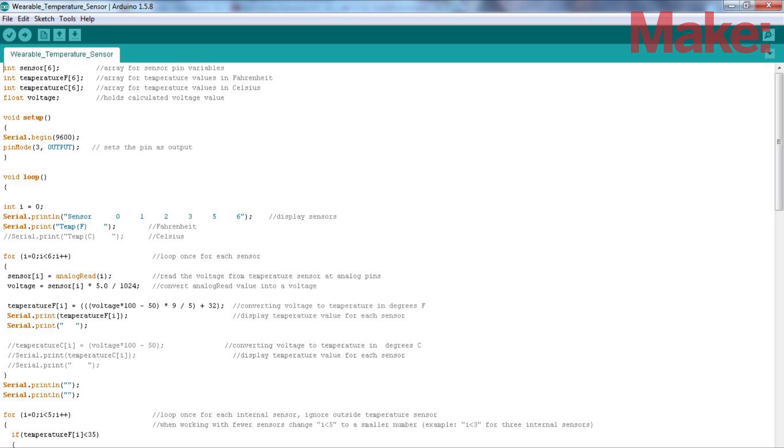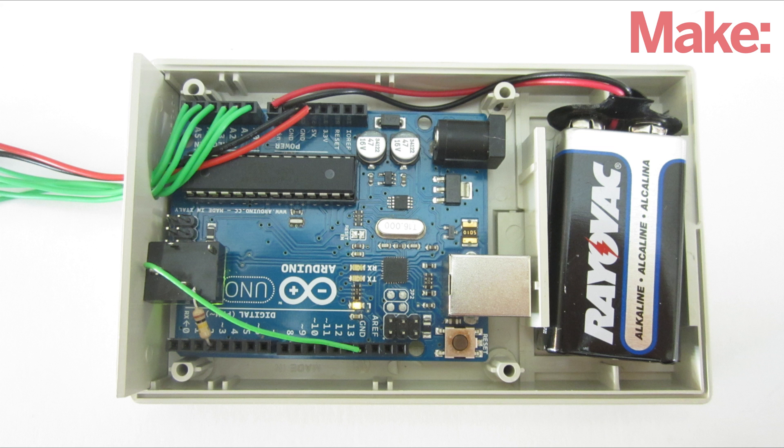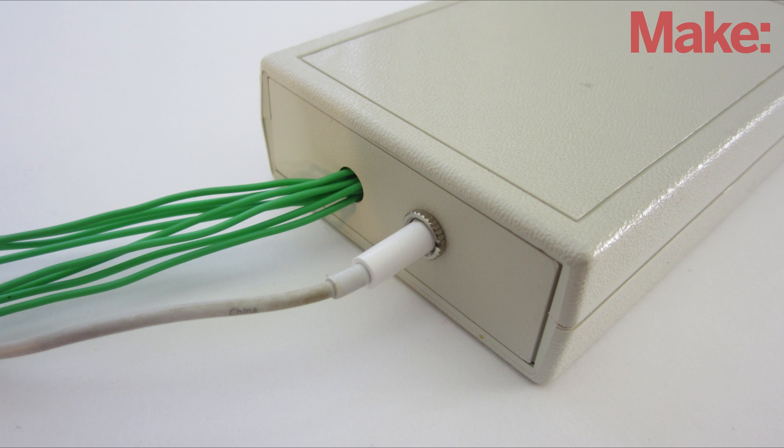Now, download the Arduino code and upload it to your board. The last thing that you need to do is find a small housing for the board. Try to find an insulated project enclosure that's just big enough for the Arduino and its battery. Drill holes in one side for the headphone connector and the sensor wires, then mount all the parts inside and close it up.